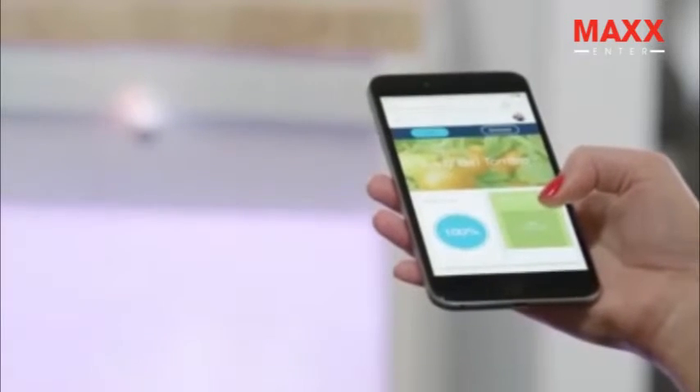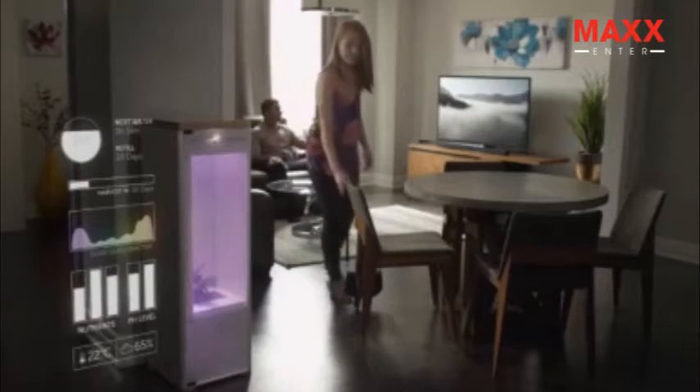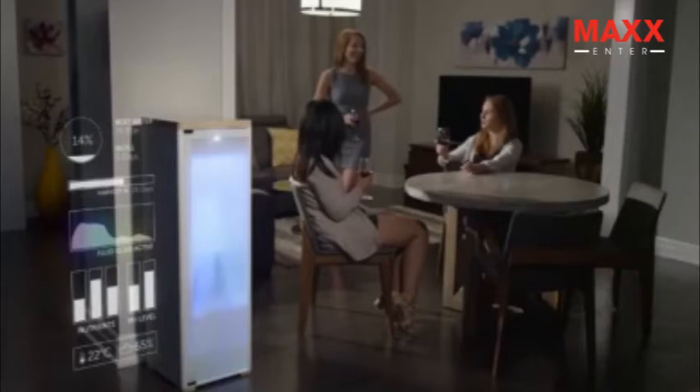Grobo takes care of the rest. It continuously monitors and adjusts your plant's growing environment to ensure that it has the proper water, lights, temperature, and nutrients it needs to thrive.